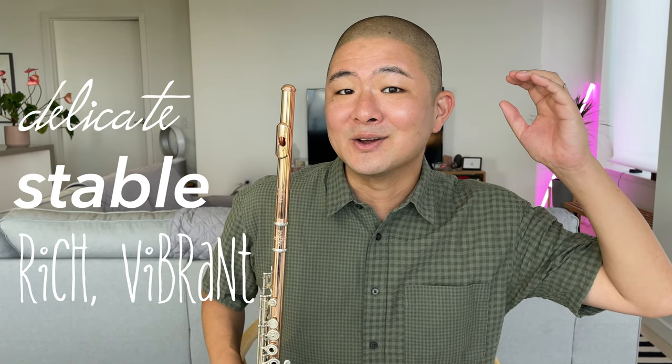When working on your flute tone, an understanding of the registers of the flute and how to treat them is so important. Whether you're looking for rich, vibrant low notes, a stable middle register, or delicate high notes, this video will give you some principles and tips on how to achieve that.